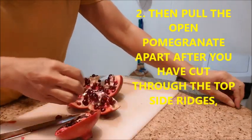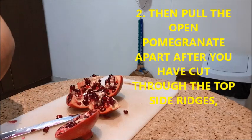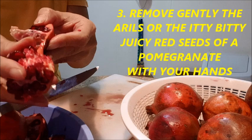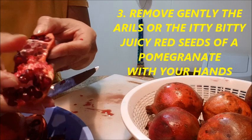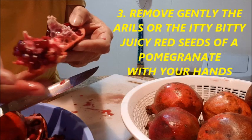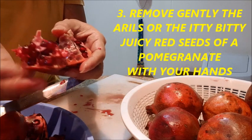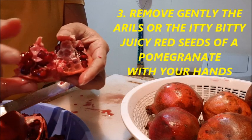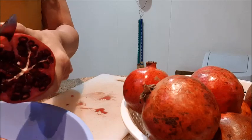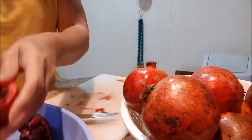After you have cut through the top and side ridges, each individual slice will be attached to the center. Pull apart each side and prepare to remove the seeds. Then, gently remove the arils — the little juicy red seeds of the pomegranate — with your hands, and just continue repeating the process.